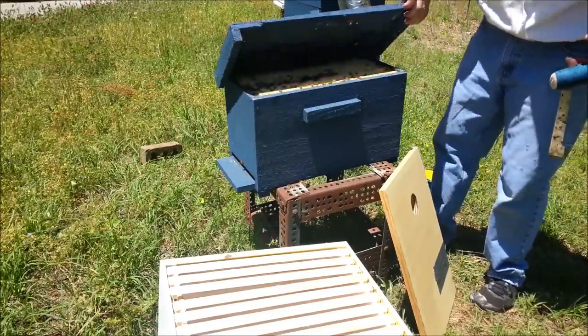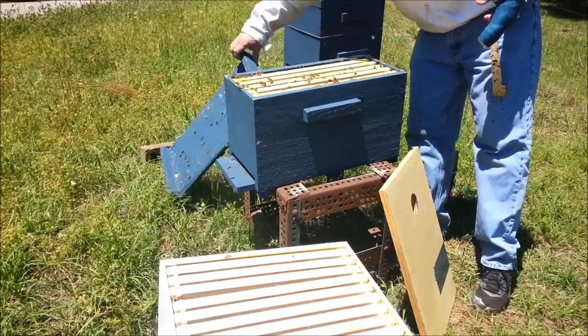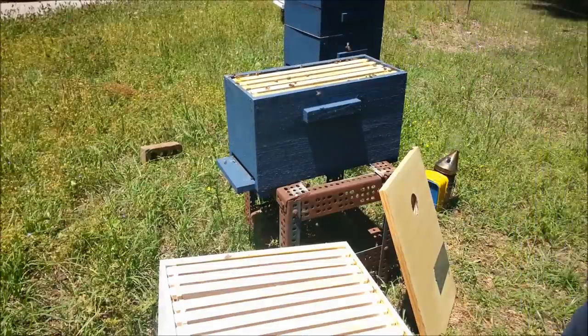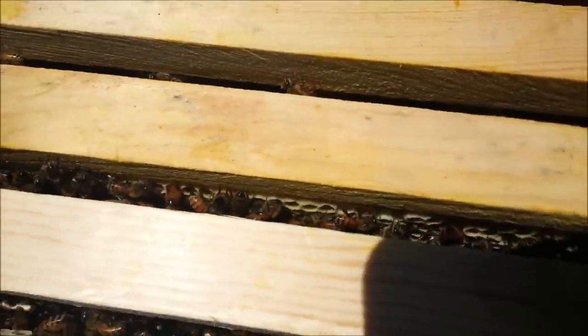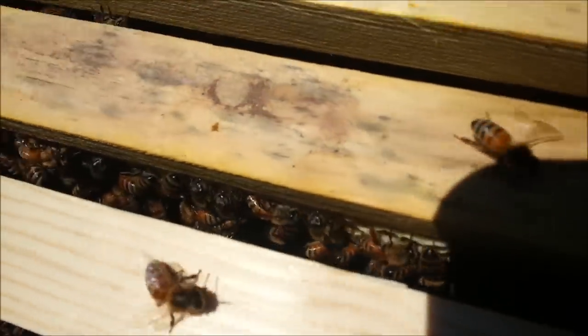Take the lid off here. Just going to let you look at them. There's a bunch of bees down in there — I don't know if you can see them, but you can hear them for sure, all working down in there.